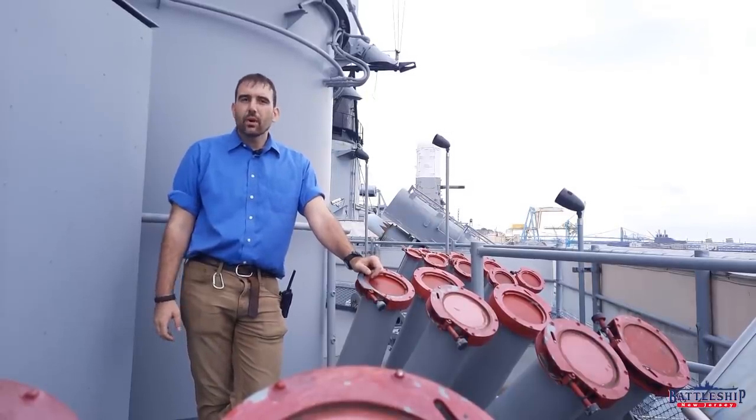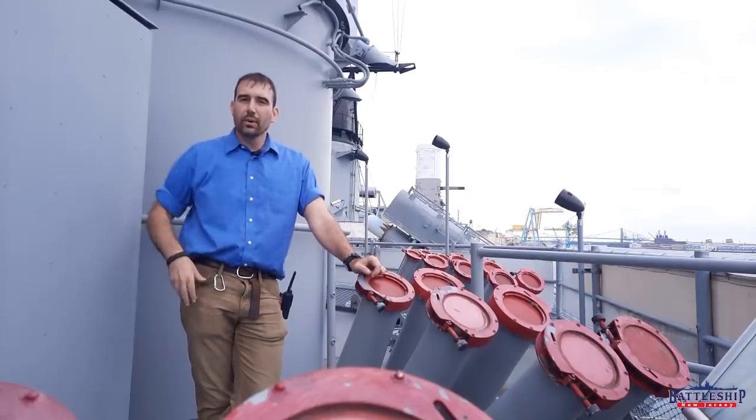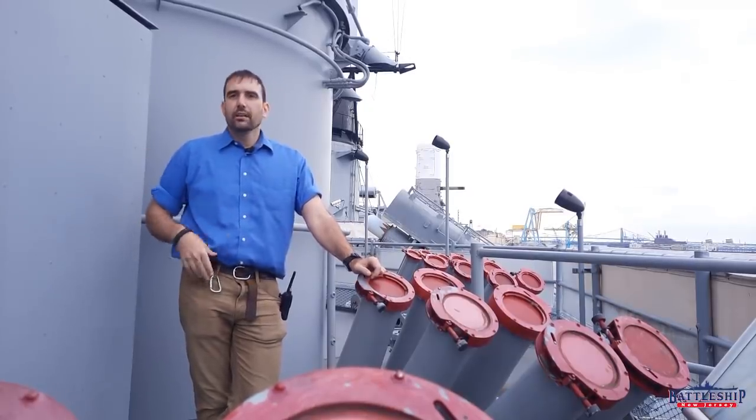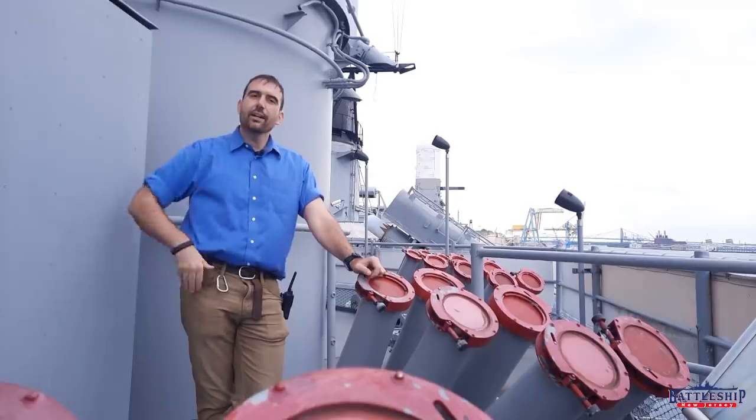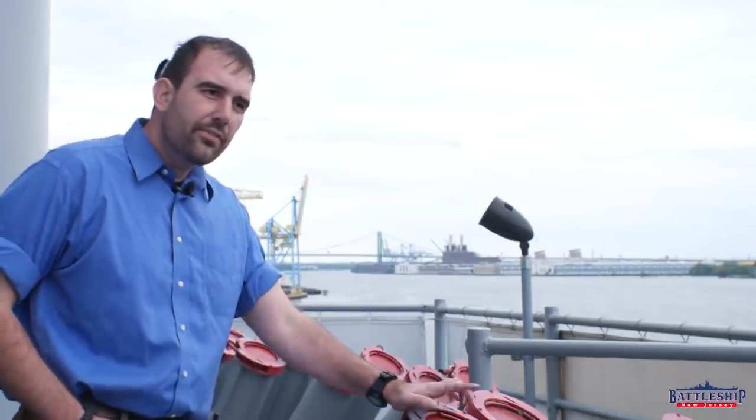These weren't all that successful, although they were widely deployed. Countermeasures sort of go out of use by the U.S. Navy post-World War II. New Jersey loses her chemical smoke generators pretty early on in her career. And then, by the 80s, these are added. This is not the first deployment of chaff on board, however.